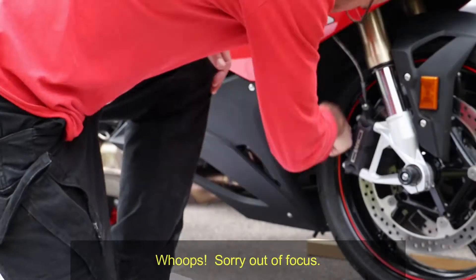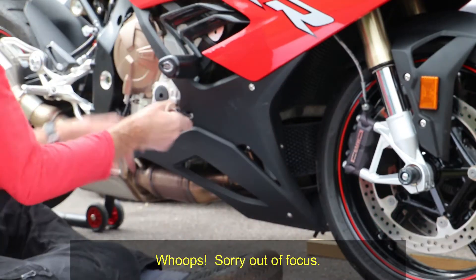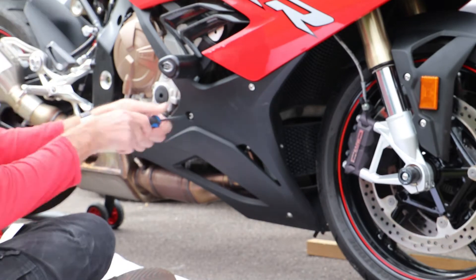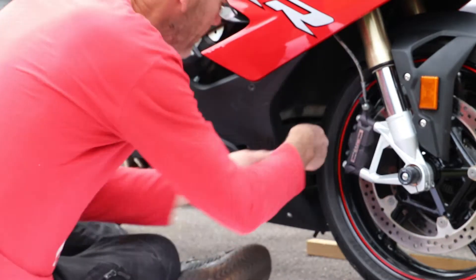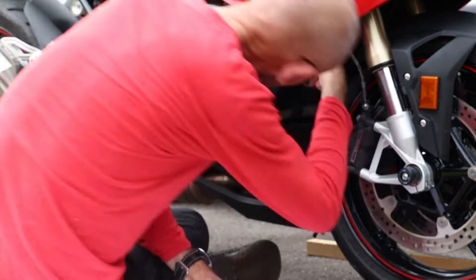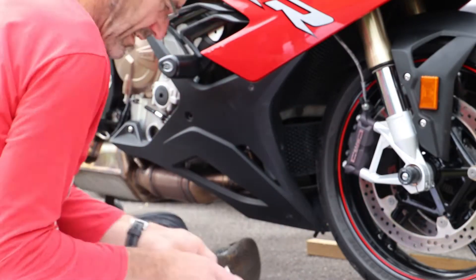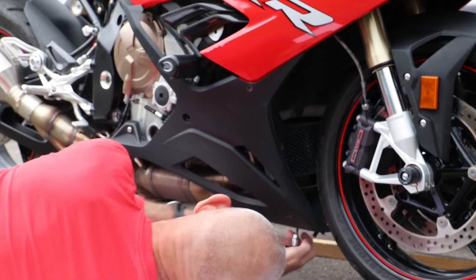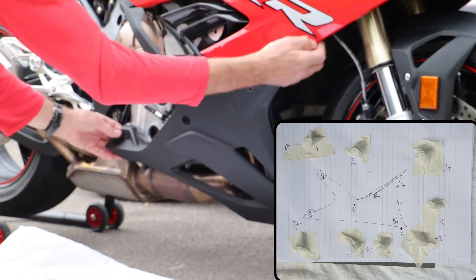I started on the right hand side which meant the clutch and the pulse covers. To make life easy for myself I removed the fairing lower on this side first. There are 8 screws holding it on and they are not all the same length, so I removed them one by one and stuck each screw onto a piece of paper so I could keep track of its location.